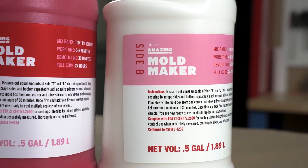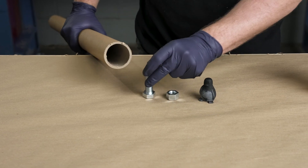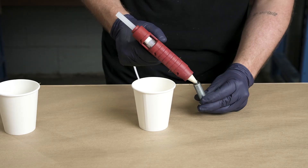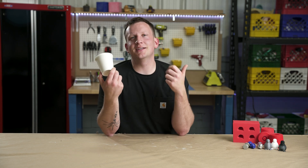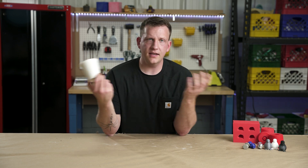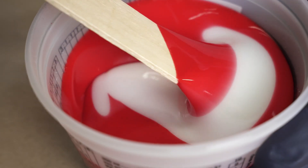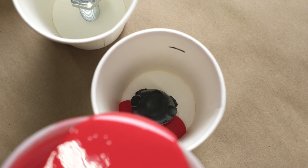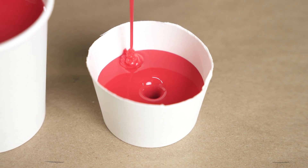Amazing Mold Maker is FDA compliant, so we're okay to use it with chocolate and with ice cubes — things we're gonna consume. We just need to mix very well, follow the directions completely, and let it fully cure for the couple of days it actually takes. Now you could create custom mold boxes, but I'm just gonna use a paper cup. Dab some hot glue to hold the piece down and we're cooking. Amazing Mold Maker is a one-to-one silicone by volume — super easy to measure. It's two different colors so it mixes very clearly, and it demoldsss in about 25 to 30 minutes. If you want some, hit the link in the description.